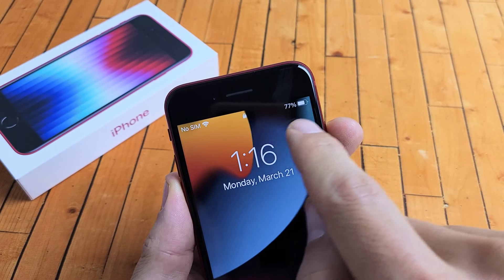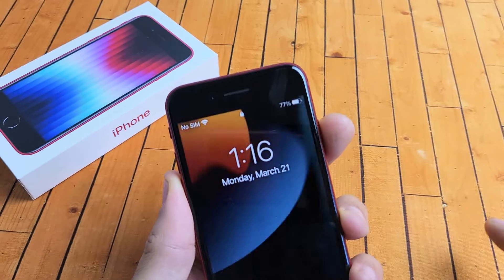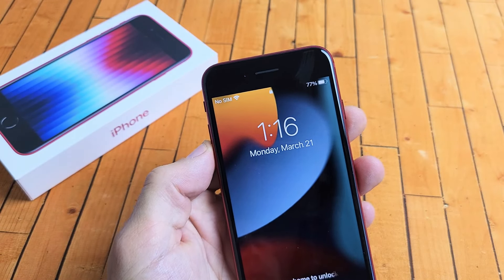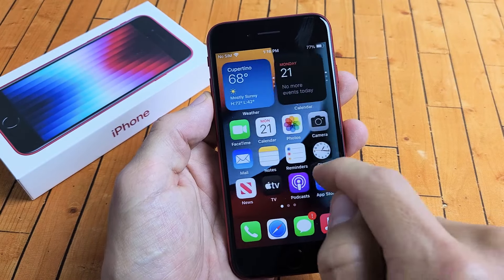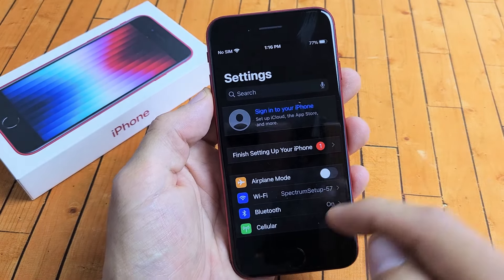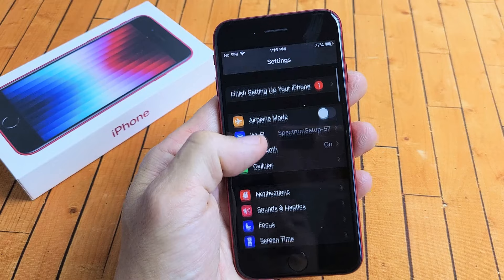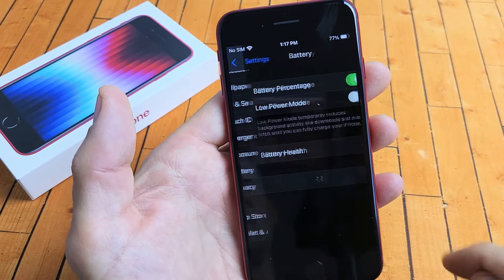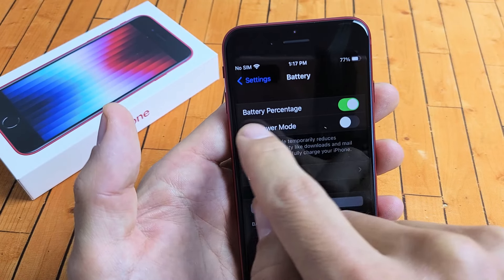I'm going to show you how to add the exact battery percentage remaining on your iPhone SE3, the 2022 model. First, go to settings and find your settings icon. From here, scroll down until you see battery. Tap on battery, and then tap show battery percentage.